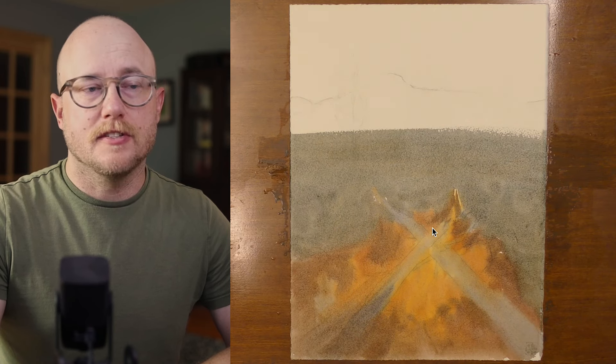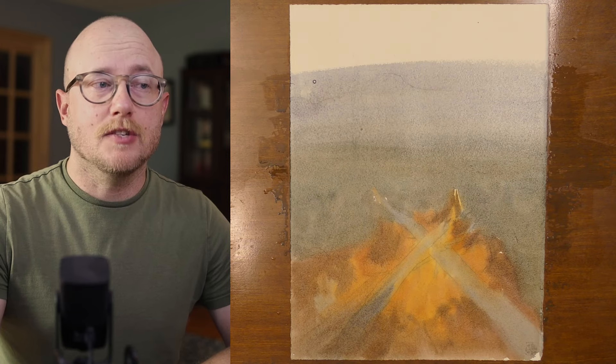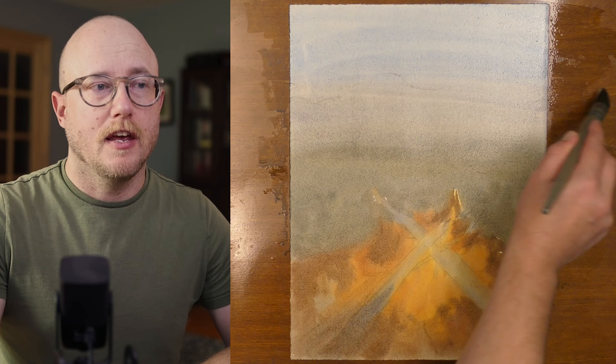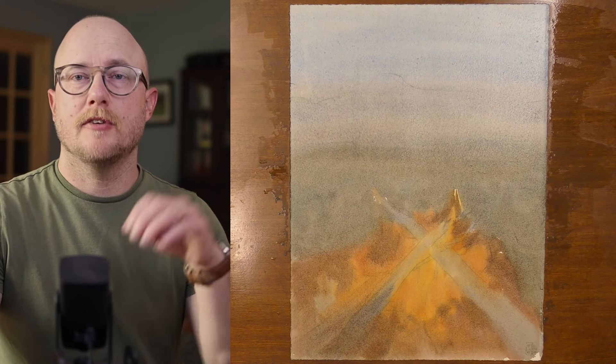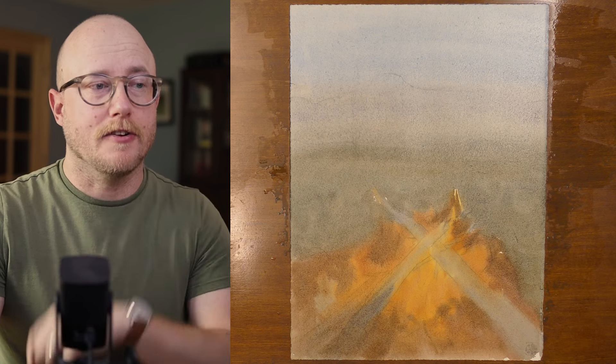Because I already know that this is the brightest part of the painting, I'm not going to be able to make it bright unless we have really strong rich values everywhere else. If we don't have contrast, if we don't have those really rich values, we will never have light in our scenes — the light that we're going after here.